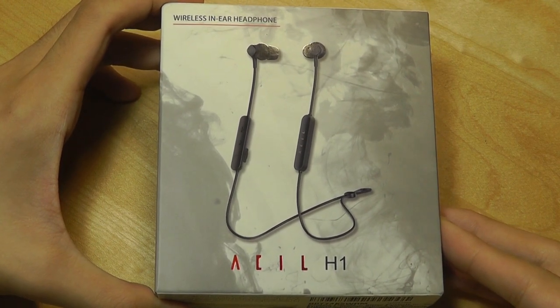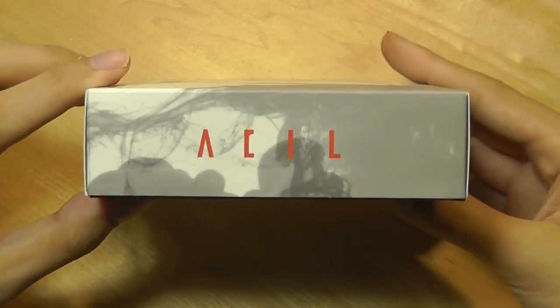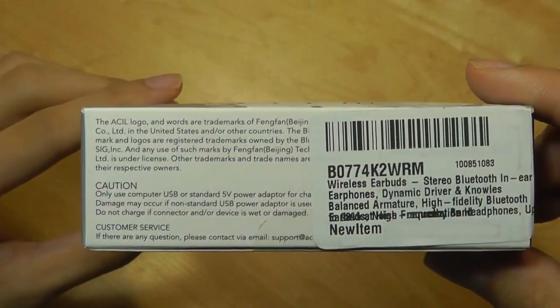Battery life is rated at 11 hours, which is about average. Bluetooth is using just Bluetooth 4.1 for a connection range of 10 meters or 33 feet.